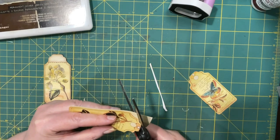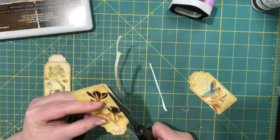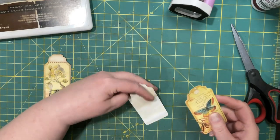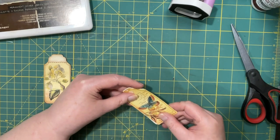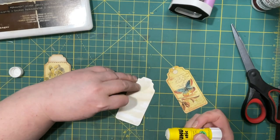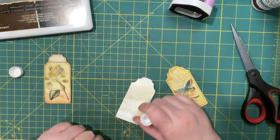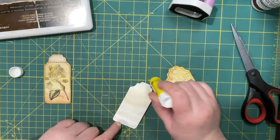It could just be my lack of imagination — I wasn't really sure how to use these tags the way they were originally. So I thought instead of trying to figure out what the designer had in mind, I would just make it my own. We'll glue these together. I'm just checking it's still filming because lately the camera just turns off for some unknown reason.